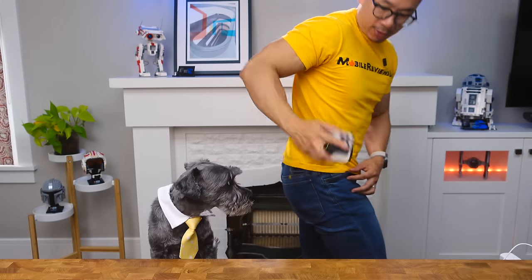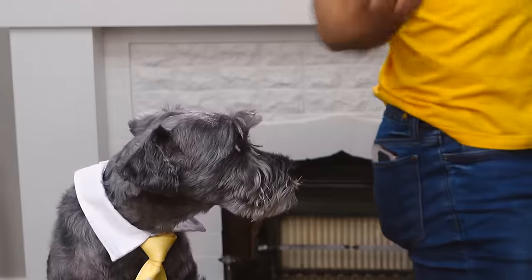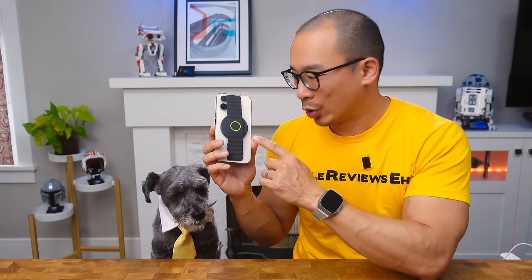One might assume that this thing is very bulky, but let me show you. Say you're putting your iPhone in your pocket — your hand is naturally there, and it's keeping the thing from touching your pants. If that wasn't enough, this is 20 bucks, which is a bargain considering the additional features it has.